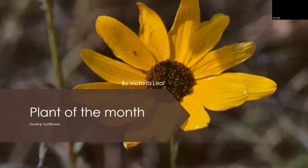Hello, my name is Victoria Liao and I will be presenting the plant of the month. This month we have the swamp sunflower, also known as Helianthus angustifolius.